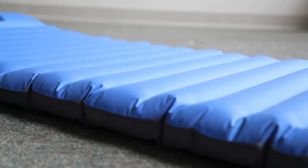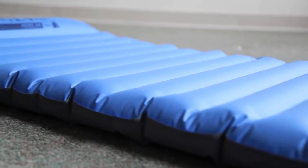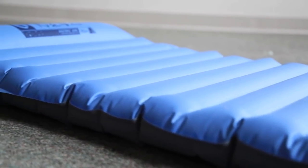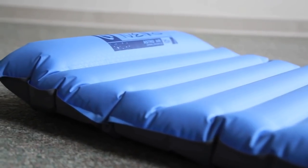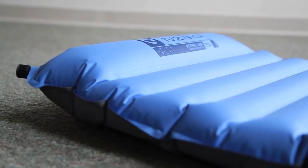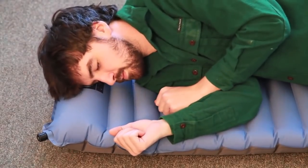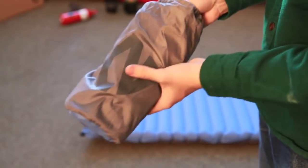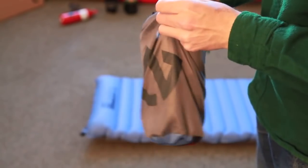Unlike typical vertical baffles, the baffles in the AstroAir 20R run across the pad, perpendicular to your arms and legs, making their contours barely noticeable. A raised pillow baffle offers stability, support, and side sleeping comfort. The AstroAir 20R series includes a stuff sack, compression strap, and repair patches.